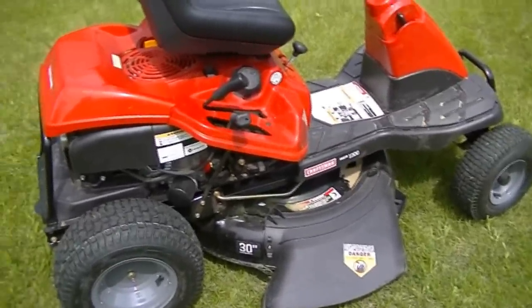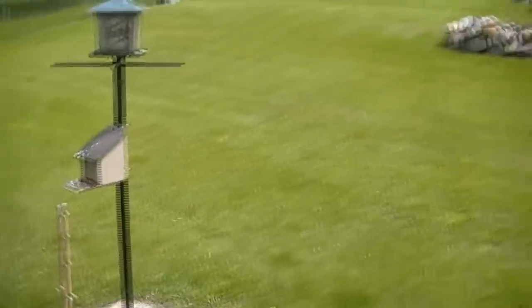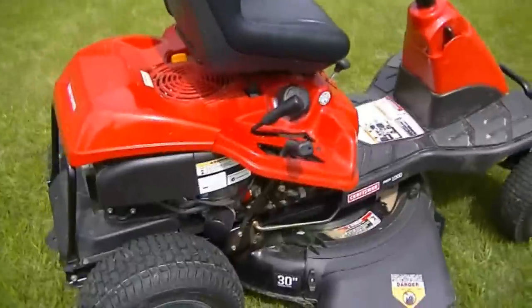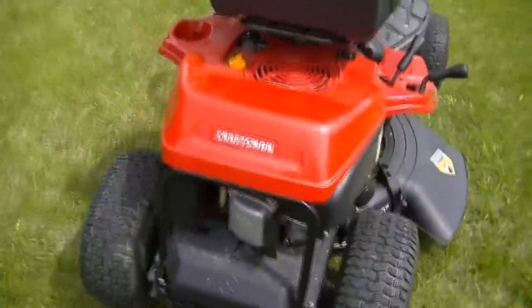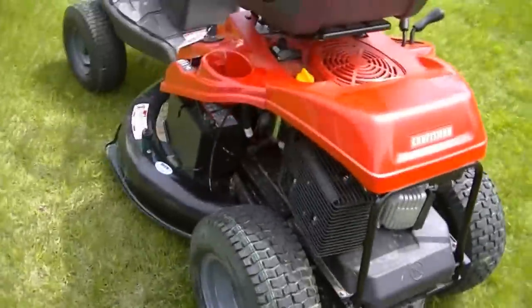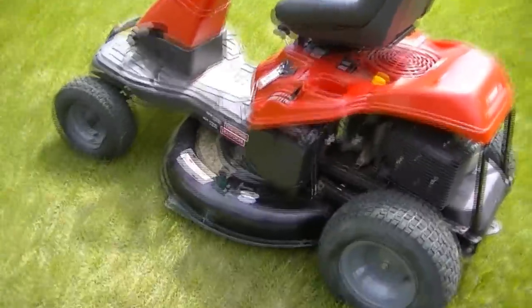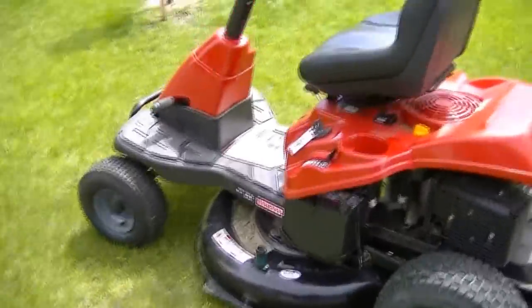The mower has quite a bit of power. As you can see, I've got a small hill that I mow up, and there's absolutely no problem with that. So let's walk around the tractor a little bit and I'll show you some of the features on it. This is a 420cc, it's a 30 inch cut, 6 speed.